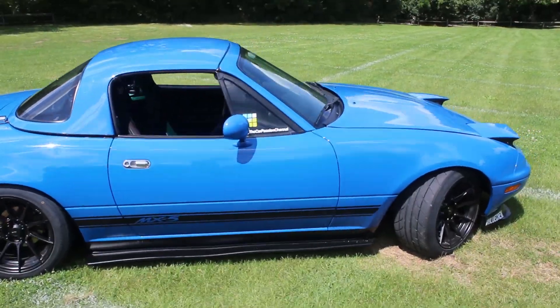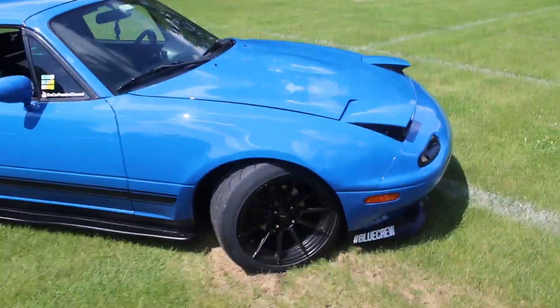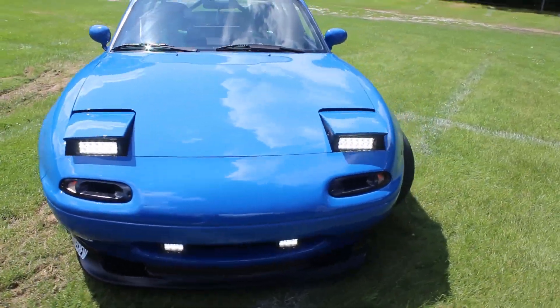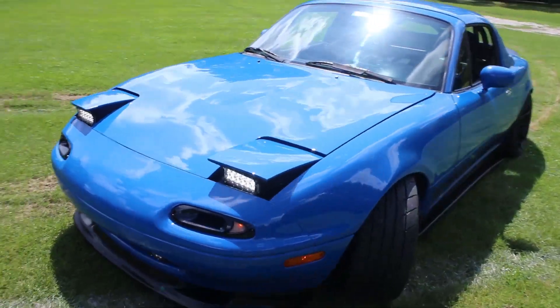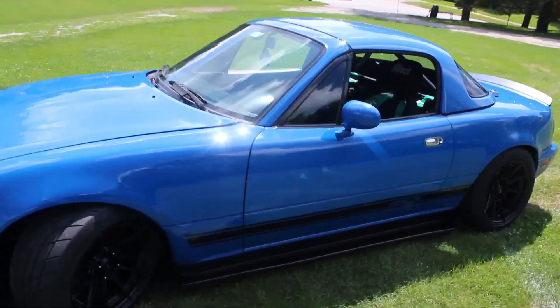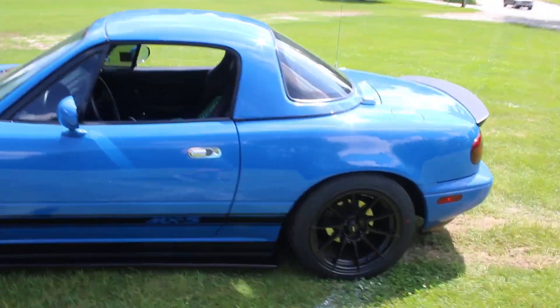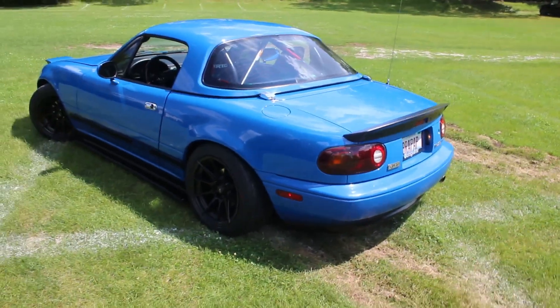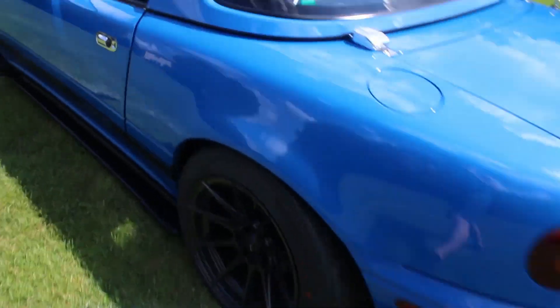Well guys, here she is. Quick walk around. She's looking so good. Lights are on. Nice and sunny — it's really freaking sunny. But yeah, she looks freaking awesome. Yeah, the spoiler really did help. I'm not really supposed to be here, so I'm just going to hop in and bounce on out of here.